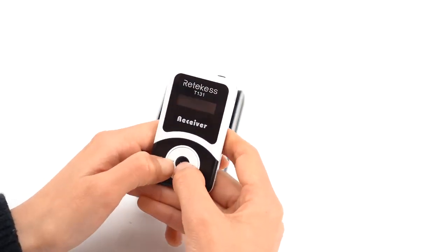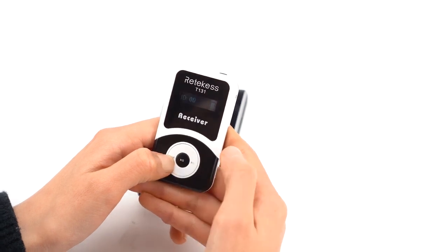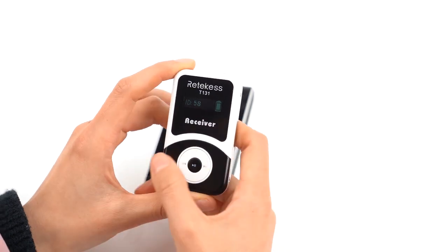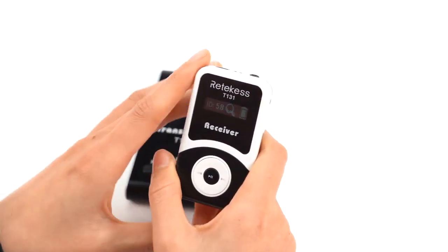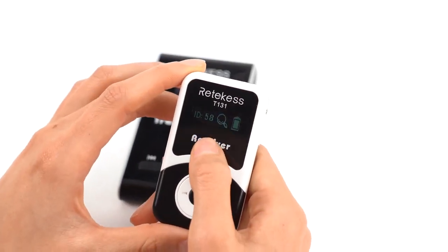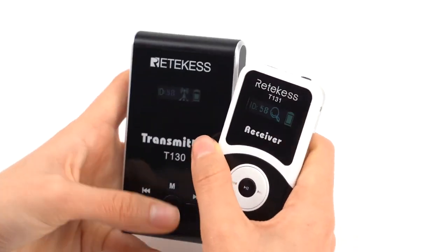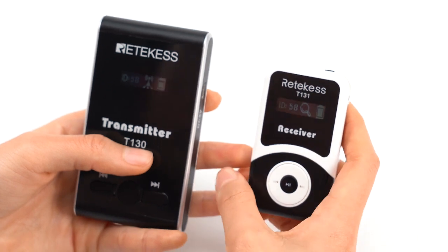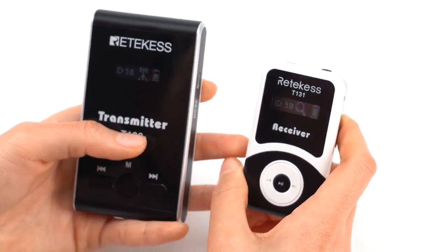And then press the middle button. Release the middle button when it turns on. You will see the ID number becomes 00. Wait about 5 seconds. You will see the transmitter and the receiver's channel become the same.